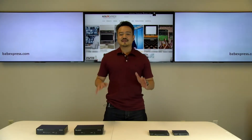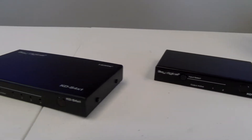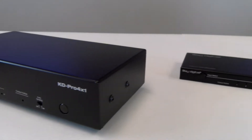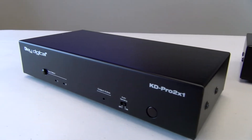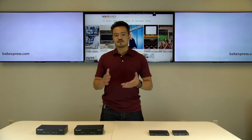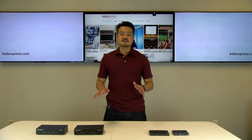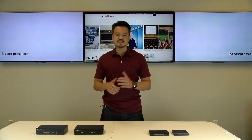In front of me we have the four Key Digital switchers. On my left are the KDS 2x1 and KDS 4x1. On my right are the KD Pro 2x1 and KD Pro 4x1. Now all of these units support HDCP 2.2, which means they adhere to the copyright standard to prevent illegal copying of 4K Ultra HD content. Also, all of these units are capable of 4K 18G transmission and HDR support.